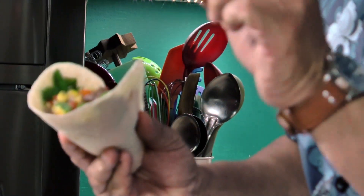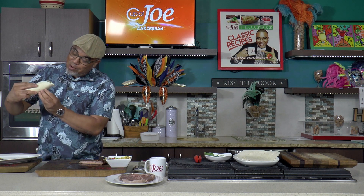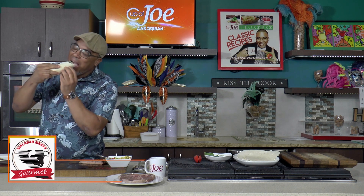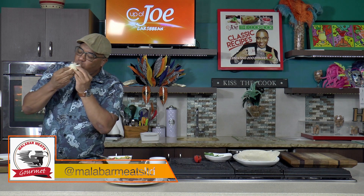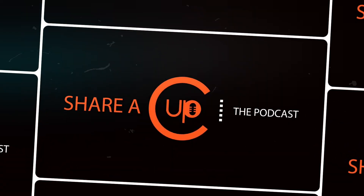This is too easy not to try at home. Get the recipe on cupofjoecaribbean.com. Flank steaks are perfect for tacos. Drop by Malabar Farms and pick yours up and try my delicious flank steak tacos. Hashtag simplify steaks — no maths, no science. And when you drop by Malabar Farms, don't just pick up one cut. Experiment. Try two cuts.